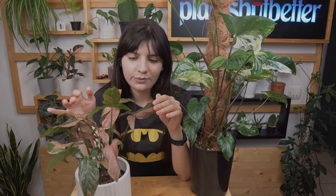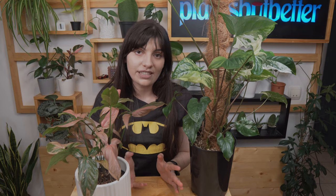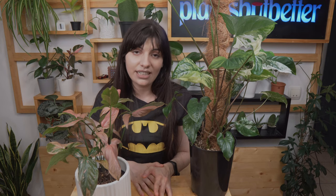Moving on to pests: I didn't have any spider mites on variegated syngoniums but it's a pest that could easily appear. Thrips can also be a problem — a more difficult one. The best thing you can do is inspect your plants every time you water them. Please make sure to check your plants when you water, because that's how you'll spot any infestation in time and do the right treatments before bigger problems appear.